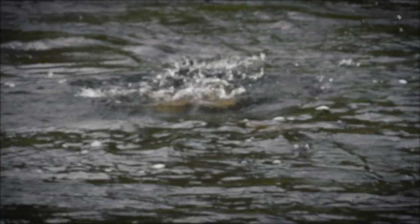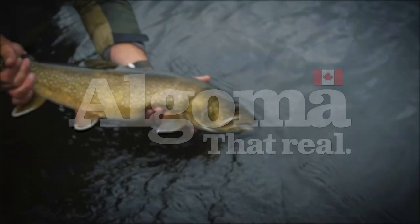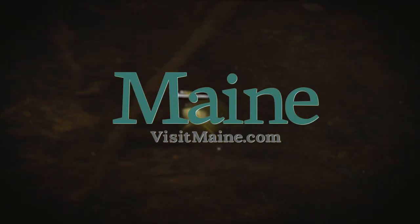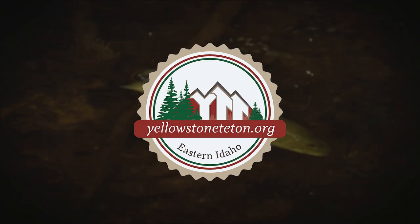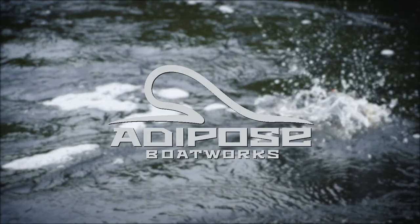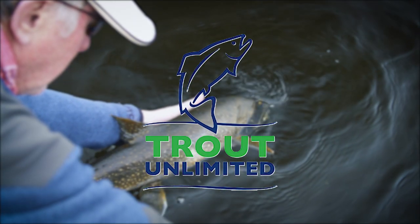The Orvis Guide to Fly Fishing is supported by Orvis Fly Fishing, Algoma Country, Destination Ontario, Maine Office of Tourism, Yellowstone Teton Territory, Crazy Rainbow Ranch, Bahamas Tourism, Adipose Boat Works, Global Rescue, and Trout Unlimited.